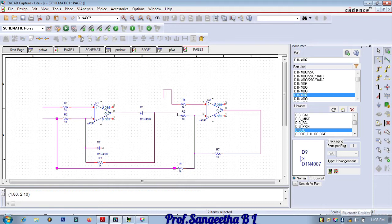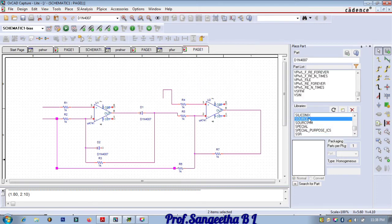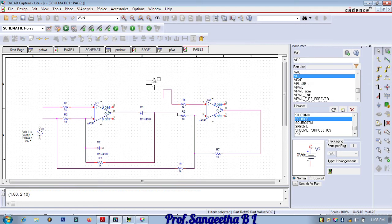Now we can give the supplies. Go to source and take VSINE — double click and place it. Then we need VDC. Double click — we have two op-amps, so place supplies: one here, one here, one here, one here, and one here. Escape. Now do the alignment and rotate as needed.